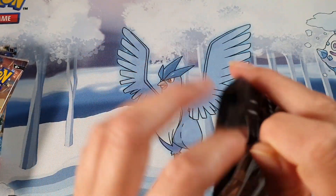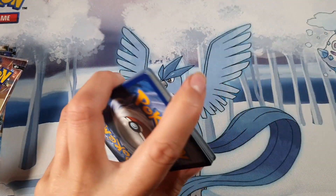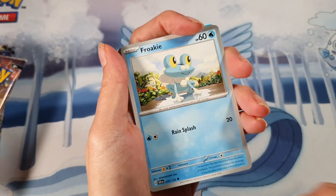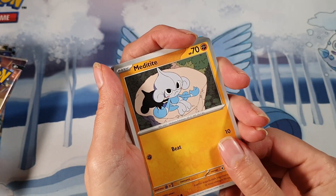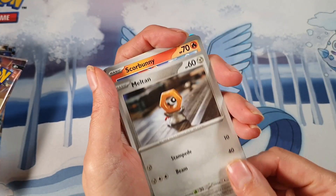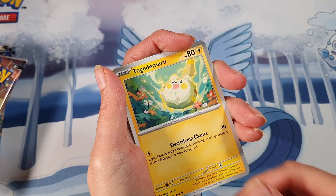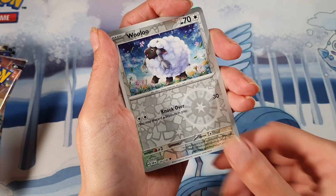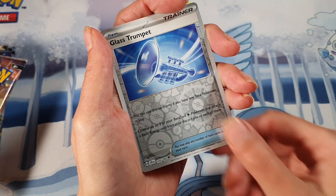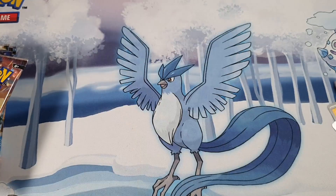Straight into our next pack. With the Pokémon Center you do get a couple of extra packs compared to just the ETBs you buy in most game card shops. That's what I do enjoy about opening up the Pokémon Center ETB — you get a little bit extra in it. We've got a Wooloo, Glass Trumpet, and Carkol for the rare.